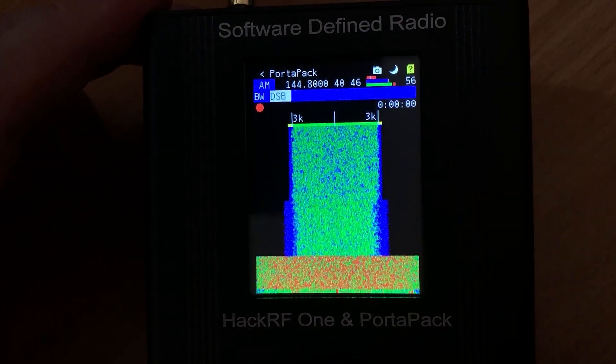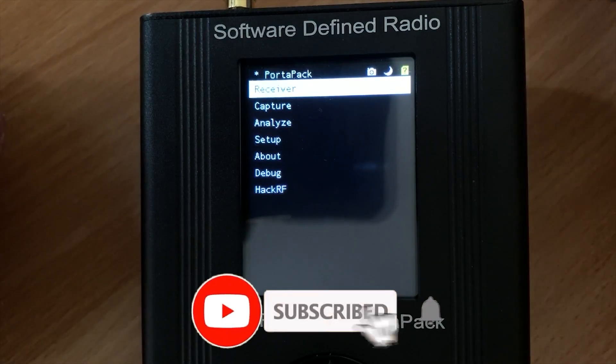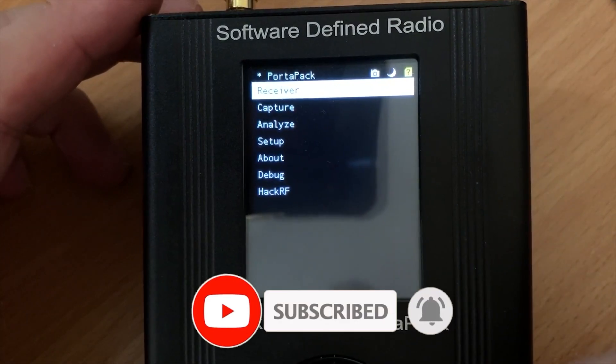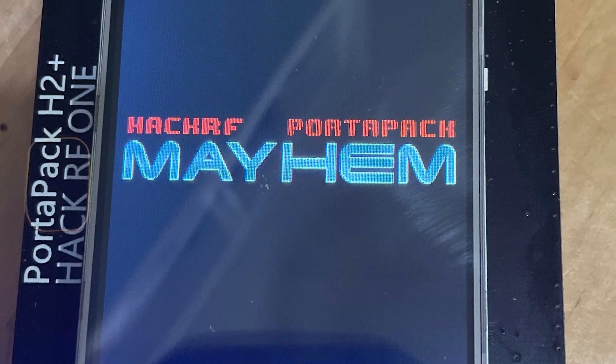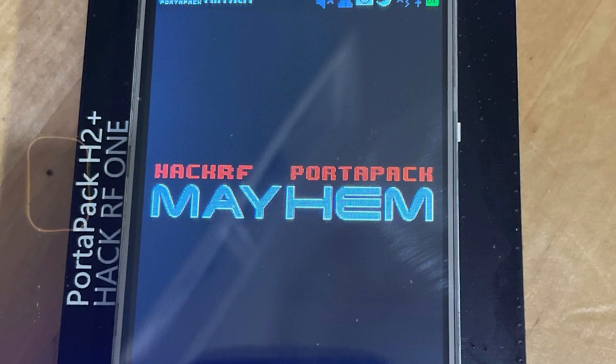Before I keep going, please take a moment to hit the subscribe button and the like button. Now let's get into the characteristics. The HackRF1 is the current hardware iteration of the HackRF platform.